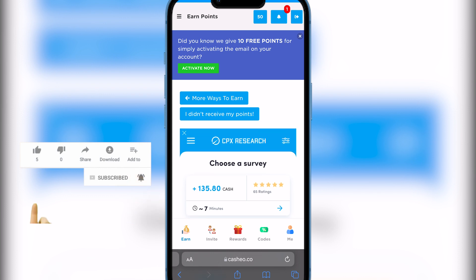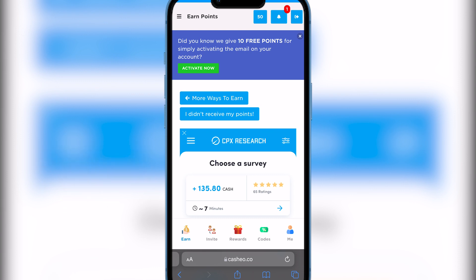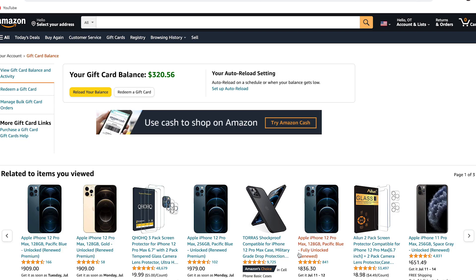Make sure you share the link, make sure you sign up. I will be doing a giveaway — the person who shares this link and gets the most sign-ups gets a free iPhone 13 Pro Max. That's the giveaway, so sign up, share it around, and get as many people to sign up as possible.